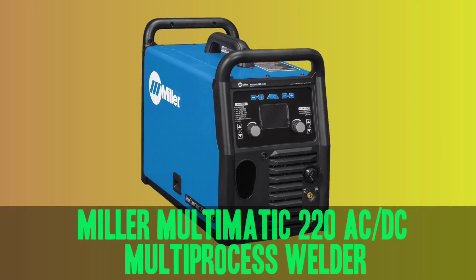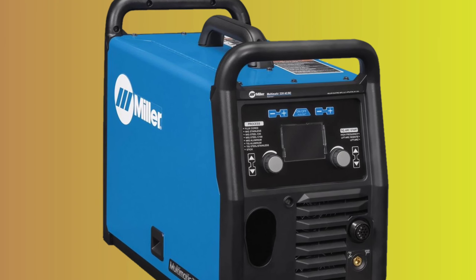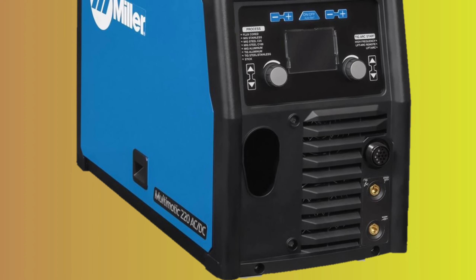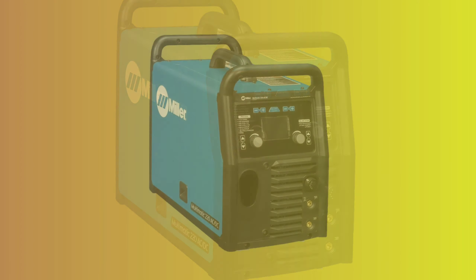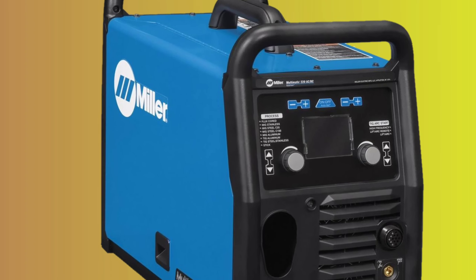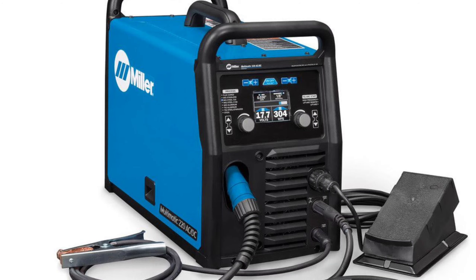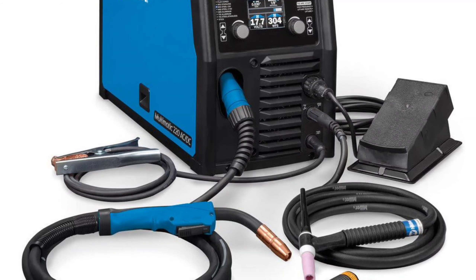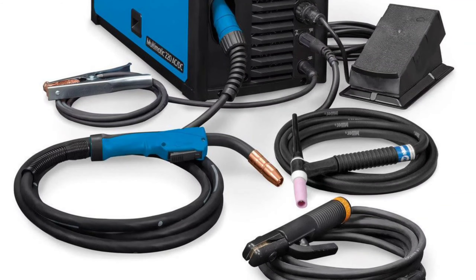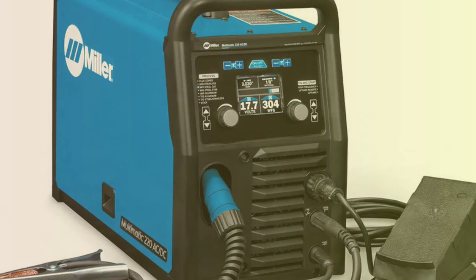Number 2: Miller Multimatic 220 ACDC multiprocess welder. The Multimatic 220 ACDC is a powerful and portable welding machine that allows you to weld any process — including MIG, flux core, AC-DC TIG, and stick — using only one device. With its easy-to-use features, setup and switching between processes are quick and hassle-free, and it ensures excellent arc quality using either 120 or 240-volt power. It offers multiple processes with only one machine, making it an ideal choice for hobbyists and small shops. With innovative QuickTek technology, changing processes is even easier and it automatically determines the polarity.